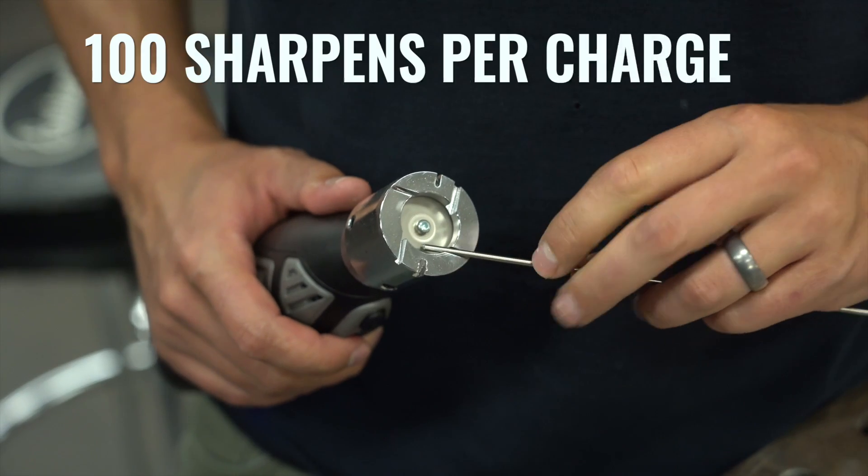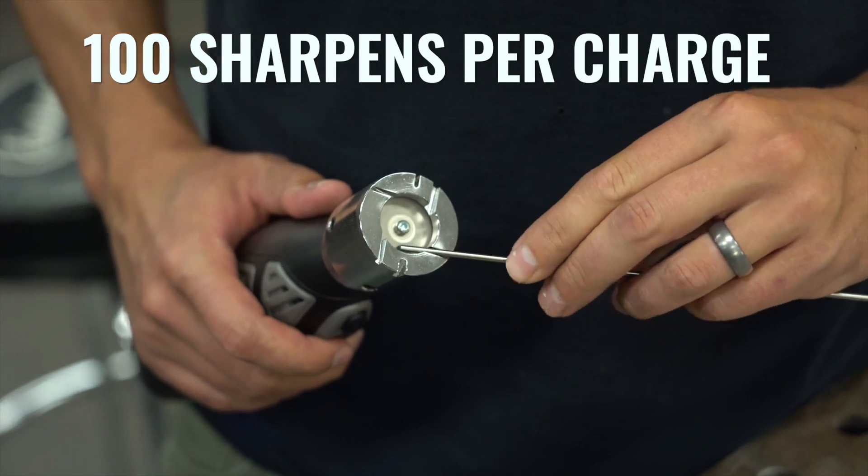Speaking of the battery, this will run for about 20 minutes with no load on it, which basically translates to about 100 sharpens per charge — probably more than you're ever going to need in one welding session. The battery will come to a complete charge in about two to three hours.